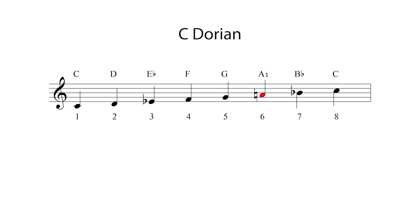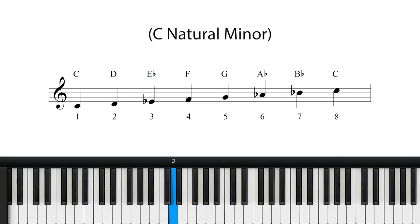Let's take a look at the Dorian mode first. The Dorian mode is very similar to the natural minor scale, but instead it has a raised sixth degree. So instead of C, D, Eb, F, G, Ab, Bb and then C — which is the C natural minor scale —